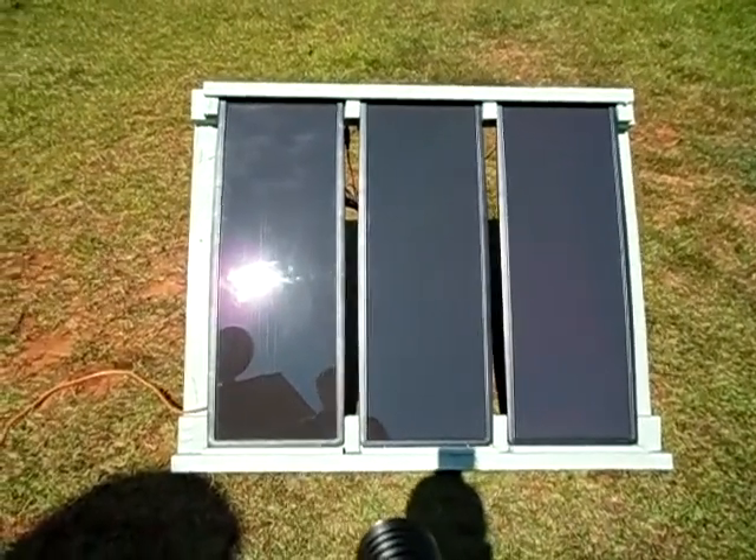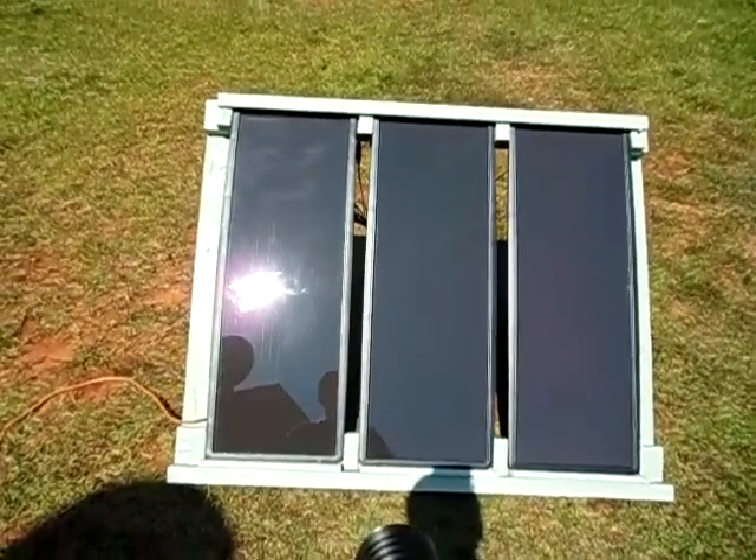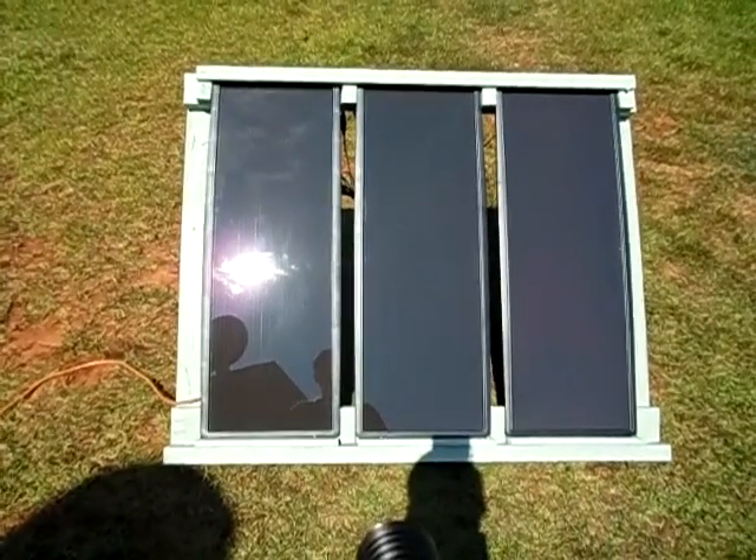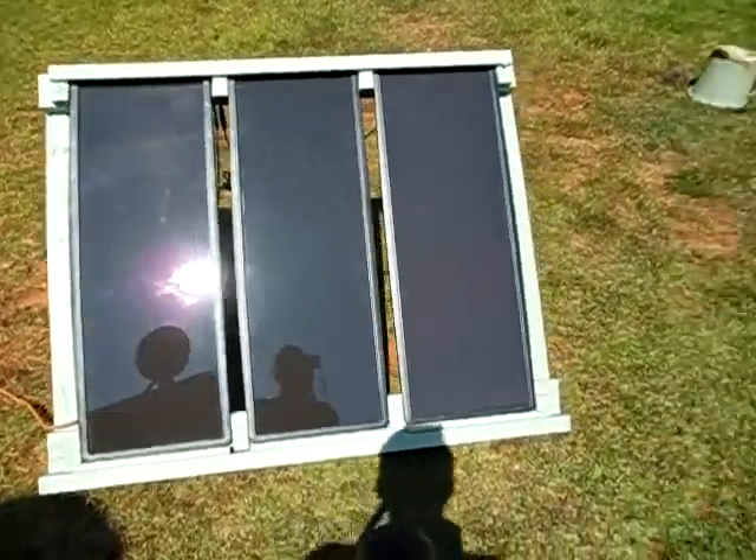Hello YouTube, this is 2012 Solarful. Today I'm going to show you how I rotate my solar panels to angle them directly at the sun. First of all, I want to note — you see the shadow right here.